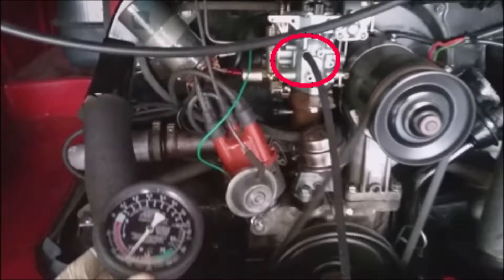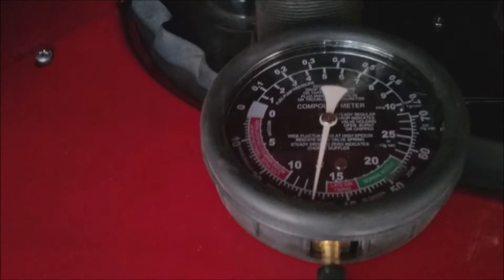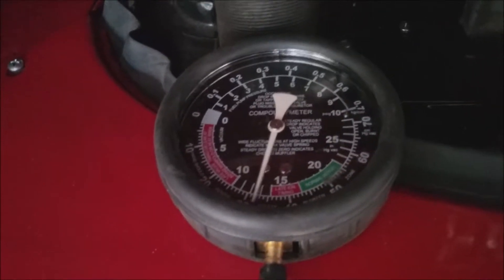First, I'm going to connect my vacuum gauge to the manifold vacuum port on the front of the 34-pick carb. There's two kinds of vacuum: manifold and ported. Make sure you get the correct fitting where the vacuum is strongest at idle.